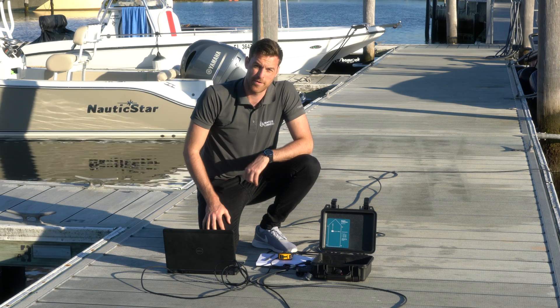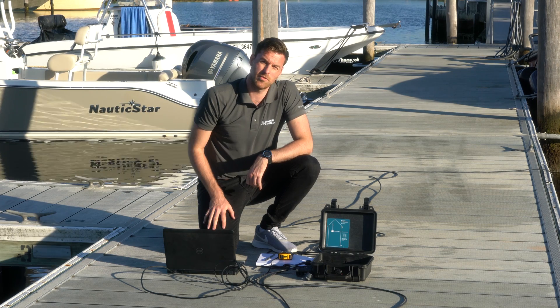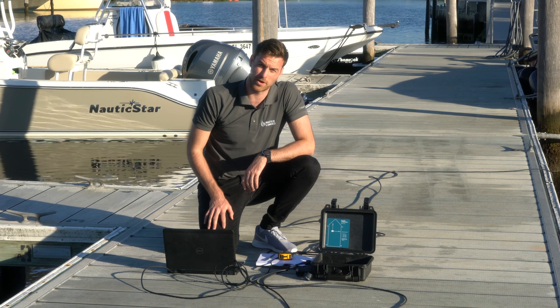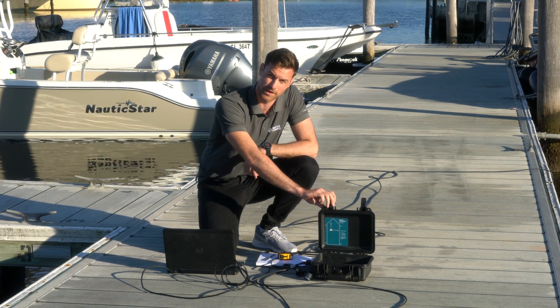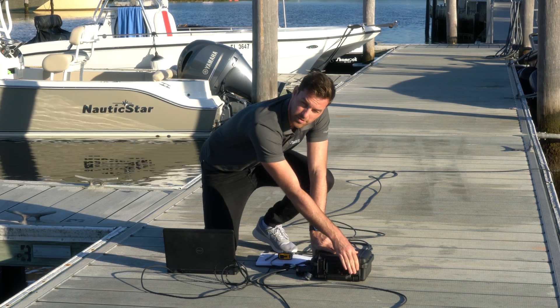The system is now powering up and we'll just wait for the web-based GUI to show up on our laptop in our web browser. We can now close the lid — this whole system is then IP67.